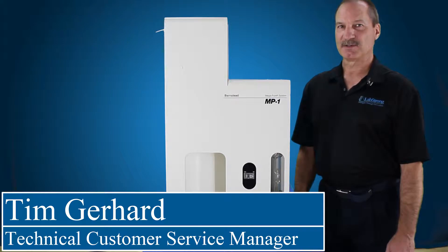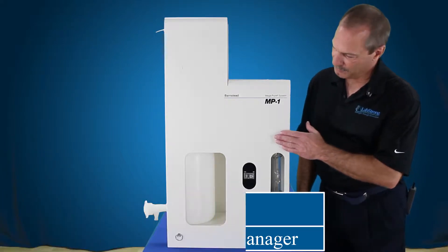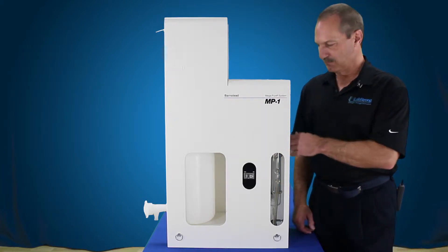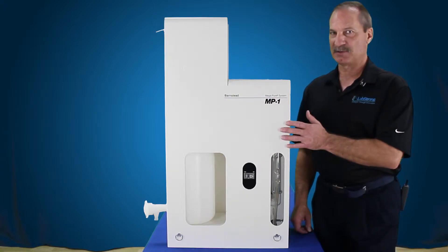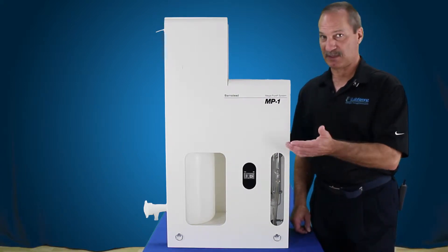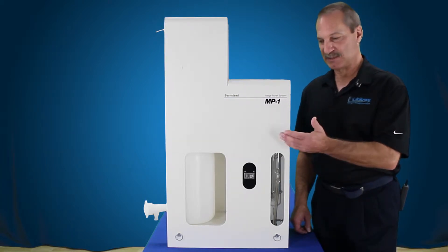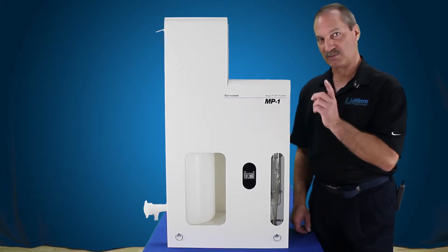Hello, my name is Tim Garrett and I'm from LabStrong. Today we're going to show you how to replace the heating element in a Megapure MP1, but as far as how this element is removed from the actual boiler and from the control device, it's the same setup as for an MP3, an MP6, an MP11, and an MP12. The MP12 has four elements, the MP11 has four elements, the MP6 has two. The MP3 and the MP1, which is the unit we have here, only has one element.